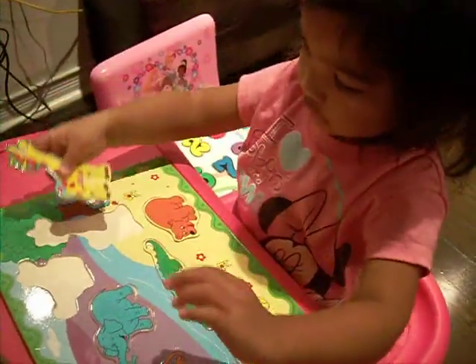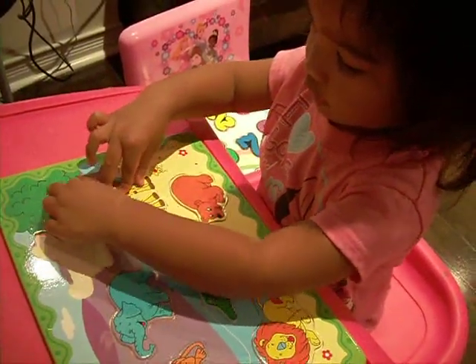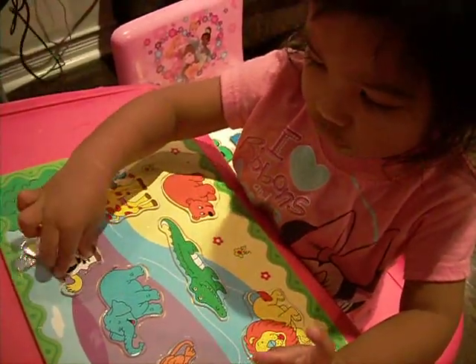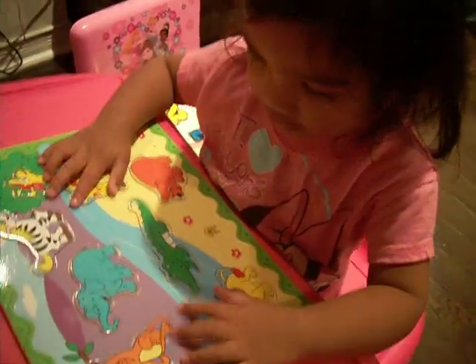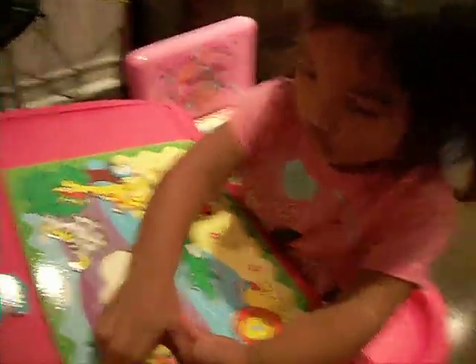Giraffe. Giraffe. Okay. This one. Next one? Blue. Good job! Yay! One, two, three. One, two, three.